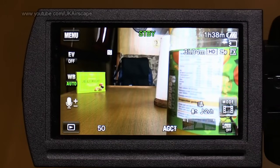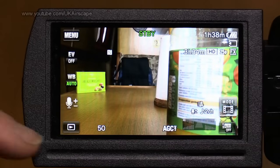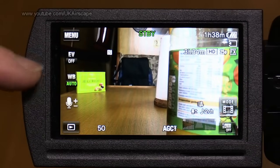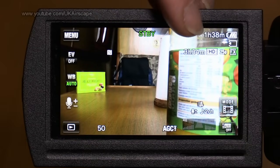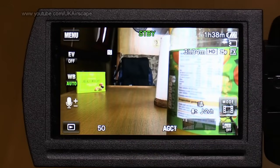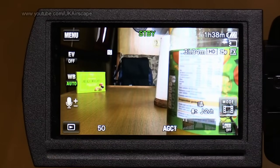Just briefly before I get into the menus, let me have a quick look around the screen. Top left-hand corner, a button marked 'menu' which obviously takes us to those menus. Bottom left, a playback button. There are three configurable buttons on screen which you can set to whatever you want — I'll come back to that. The camcorder shows standby mode, battery life, recording format, audio meters, two-channel mode, and shutter speed of 50.